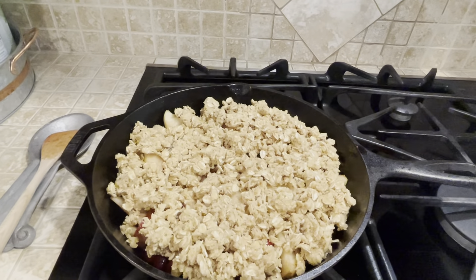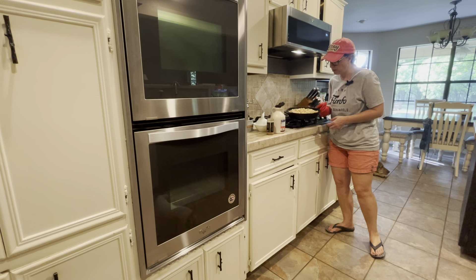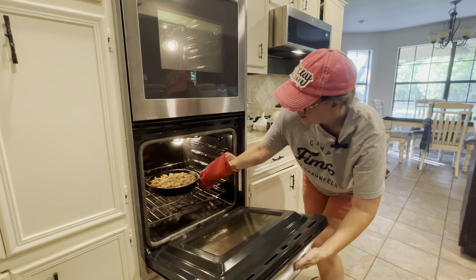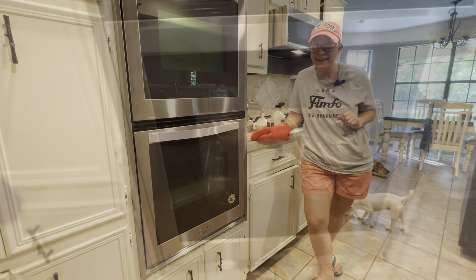Now we're going to pop it in the oven and let it cook. It's time to put our beautiful crisp into the oven — 350 degrees. In it goes, and it's supposed to cook for 30 minutes. I'll be back.